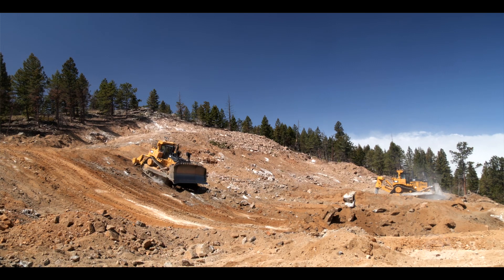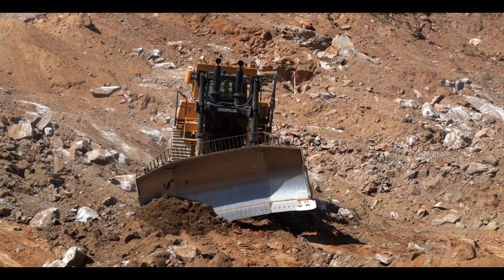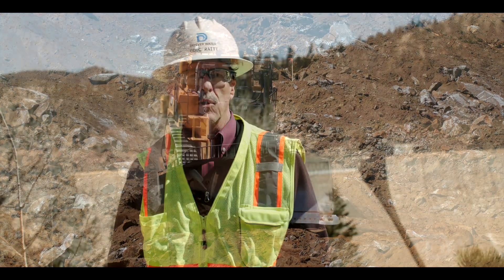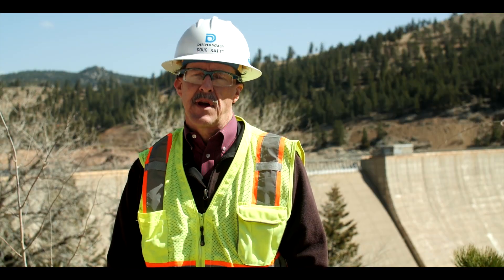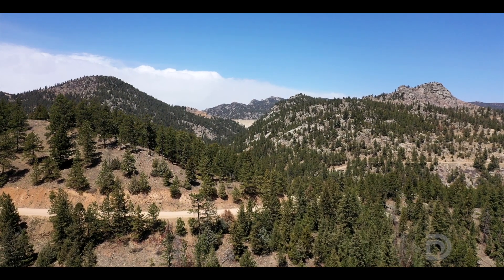Early work on the project involves site development. We have to establish some flat areas for the major equipment that's coming in. Because we're producing our own aggregates on site, we have a lot of plant equipment to put in for our machinery to be installed on.